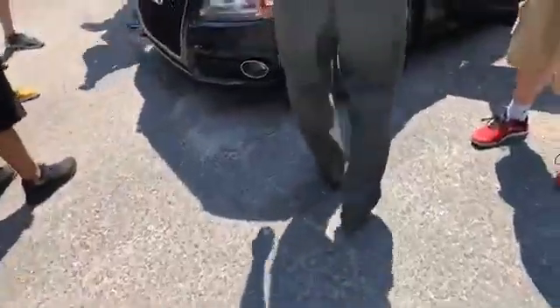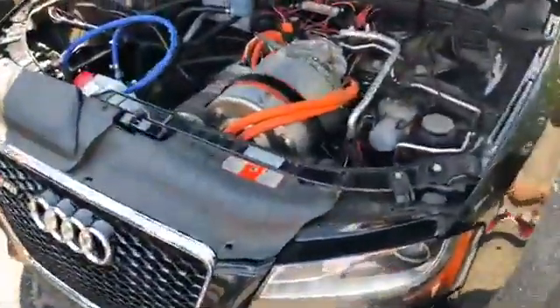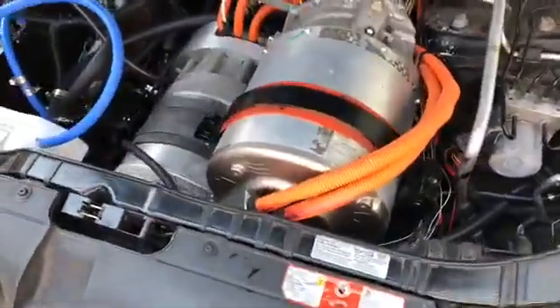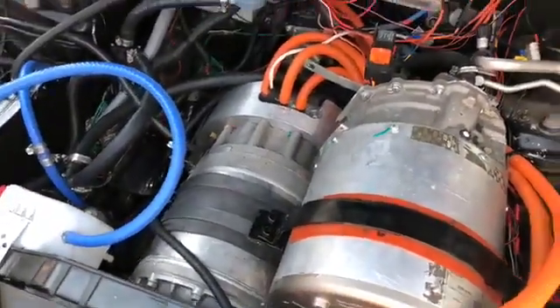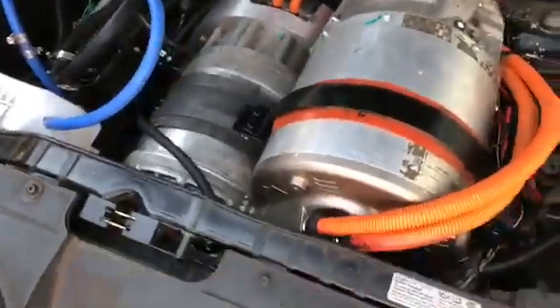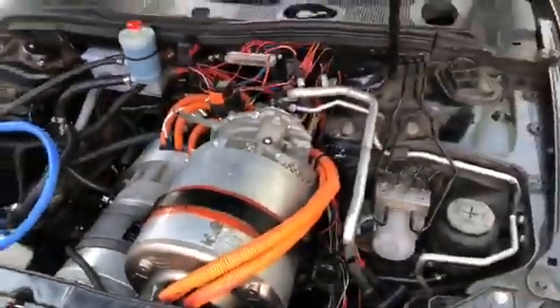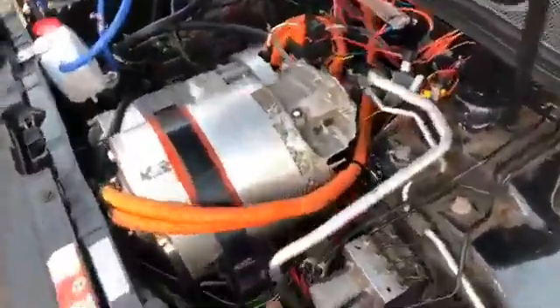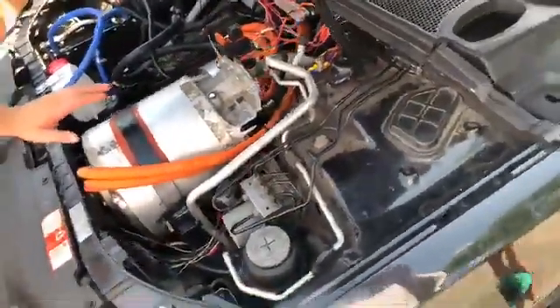What do we got here? That is nutty. So this is an S5 with a P85 Tesla motor in it. Yeah, look at that — Tesla. I think the warranty is void.